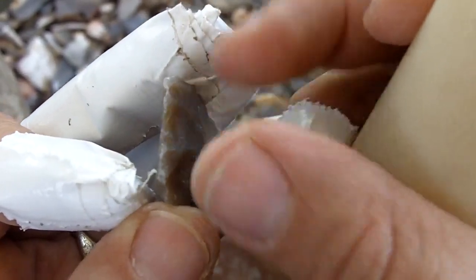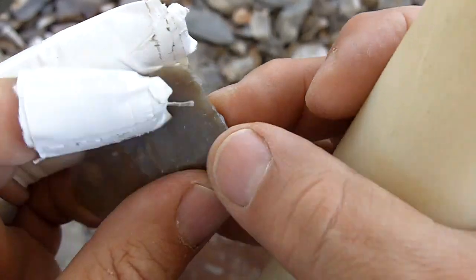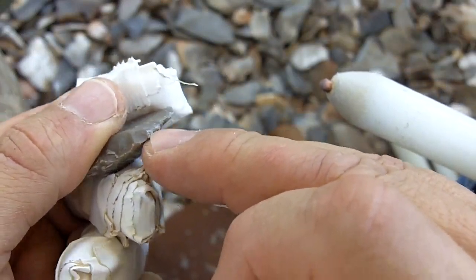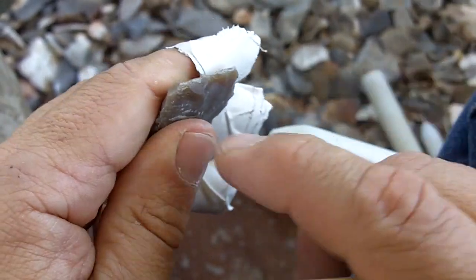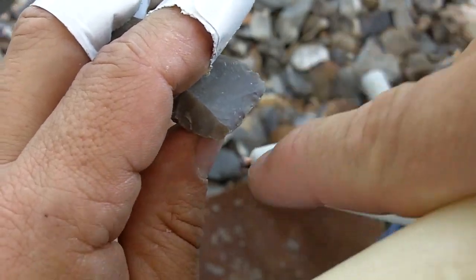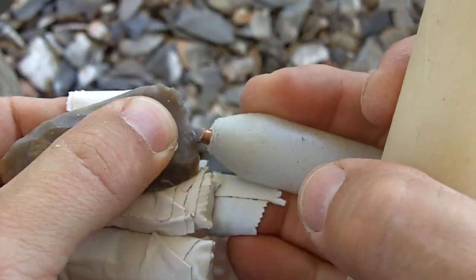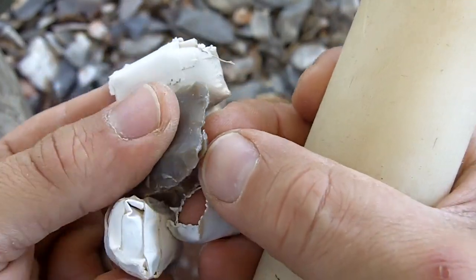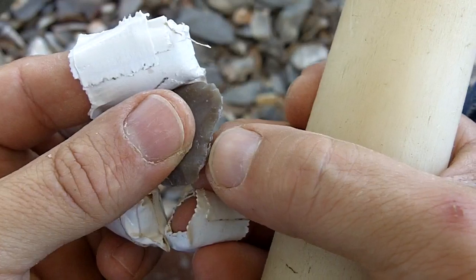The force has to go somewhere, so it tends to spread out right away and gives you a nice flat flake in most cases. I'm going to try another very small platform here. Keep in mind that hitting at or below the center line is best. I hit a little too much inward on that one — I was supposed to do more of a peeling action. I'll move over to another platform.